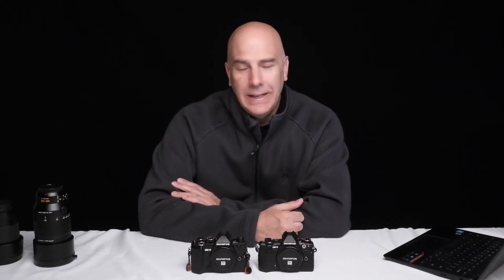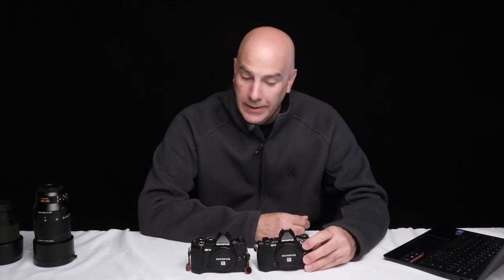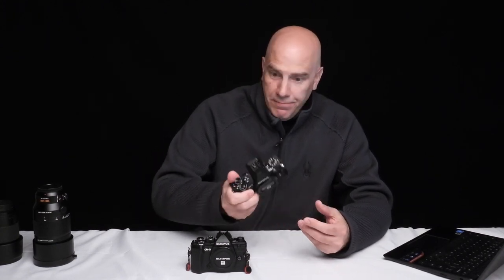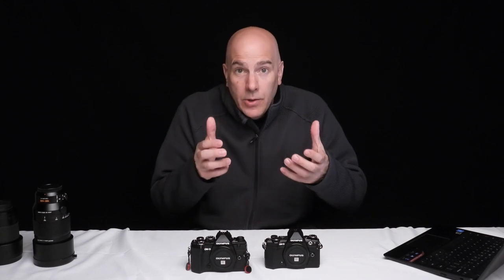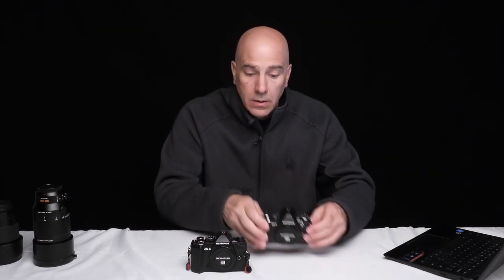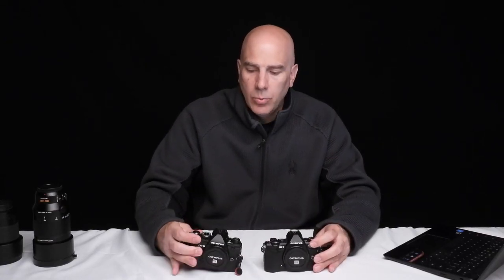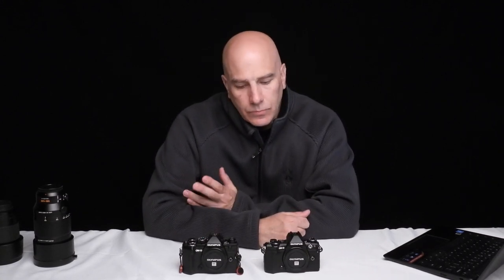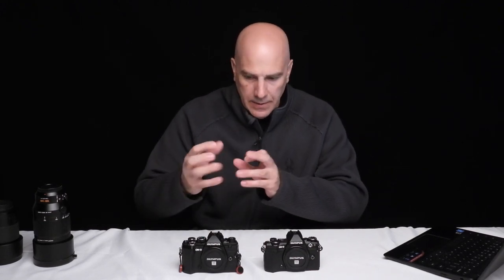In cold weather with big gloves on - zero degrees, sitting in a blind - the D500 fits fine because it's a big grip. With the small mirrorless camera, everything's cramped and you have to be very accurate with button pushes, which with big gloves you just can't do. You're punching the wrong buttons. It doesn't completely stop you - you can use fingerless gloves - but it's definitely something I miss.